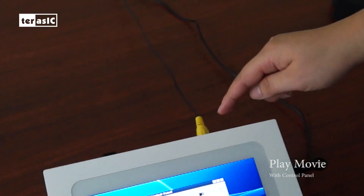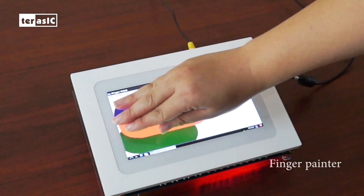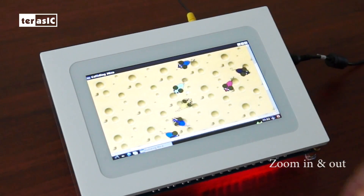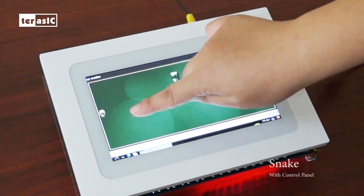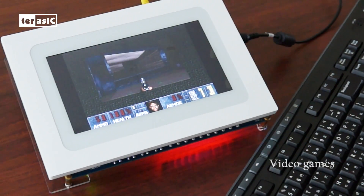And you can even show videos through the video in the finger painters. Zoom in and zoom out, sneak, and you can also play some video games with your D2SOC MTL2.